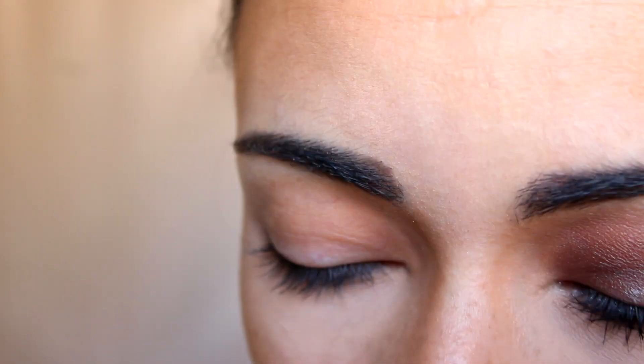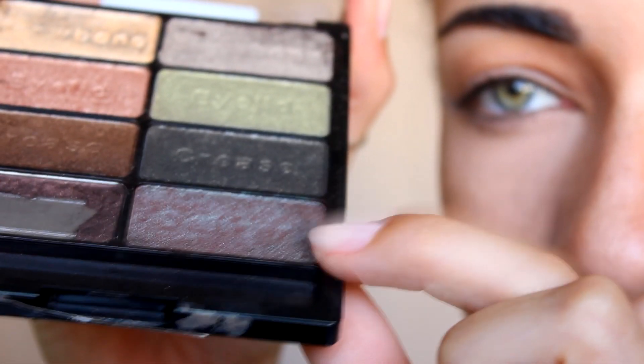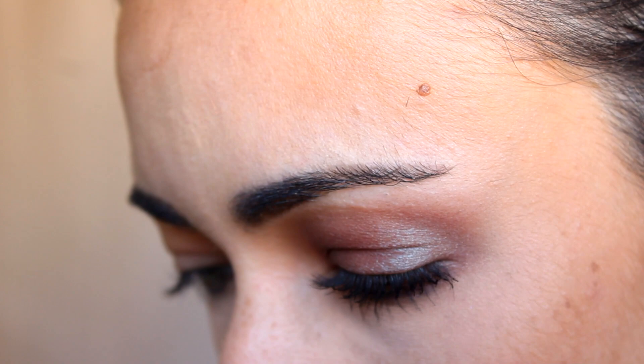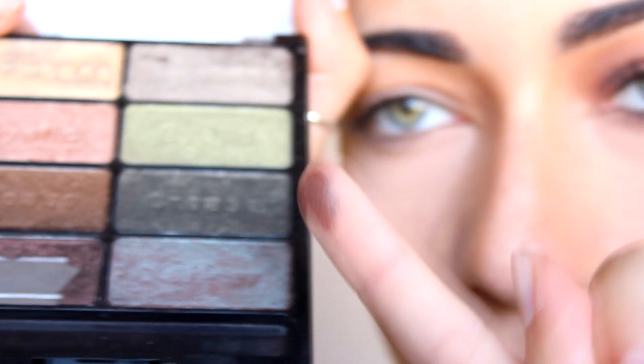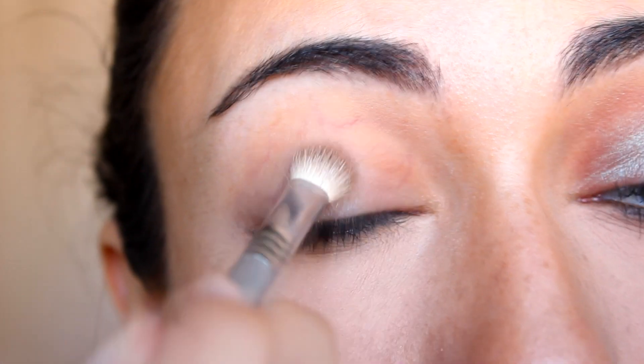The color I'm using from the Wet n' Wild Comfort Zone palette is this one right here — it says 'Definer' on it. It's this gorgeous duochrome color. I'm going to be using a blending brush, the E25 by Sigma, and I'm going to apply this color all over my lid.